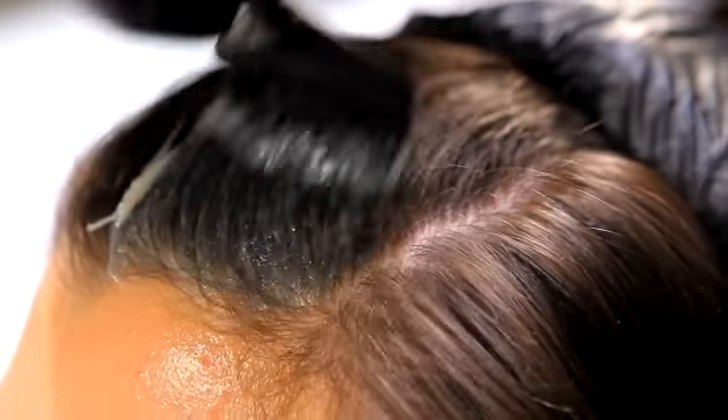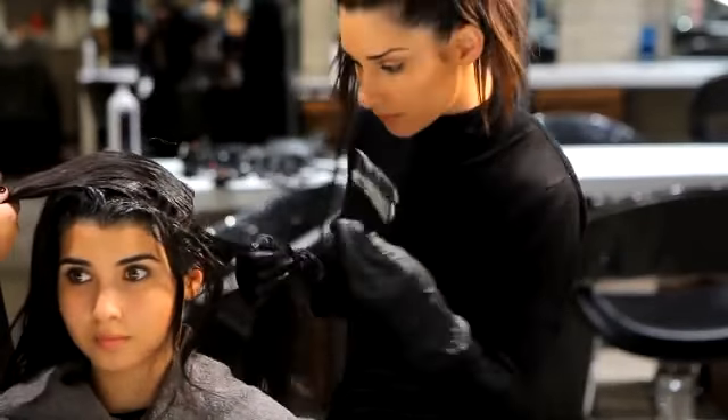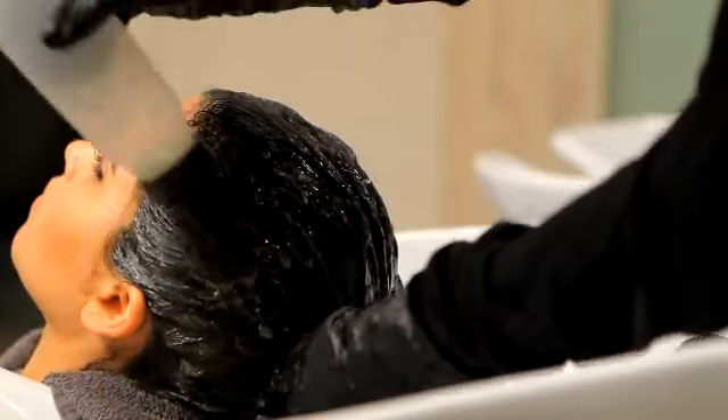Hi, I'm Bianca Hillier from Sally Hershberger Los Angeles, and today I'm going to be using Olaplex in a base and a toner. Giselle is going to get deeper roots, and I'm also going to use Olaplex in her toner. It's going to help enrich her color and help it last longer.